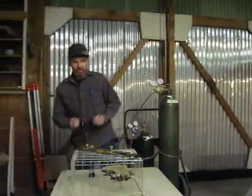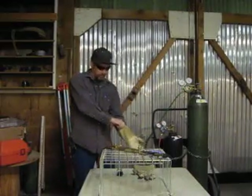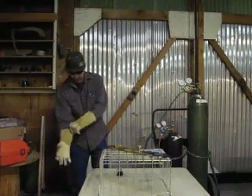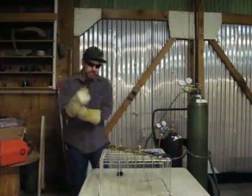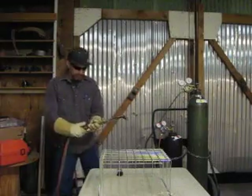Next thing we want to do is make sure we have our safety glasses and our safety gloves on before we demonstrate how to light the torch. We're going to pick up the torch and make sure the cord is behind us for safety reasons.